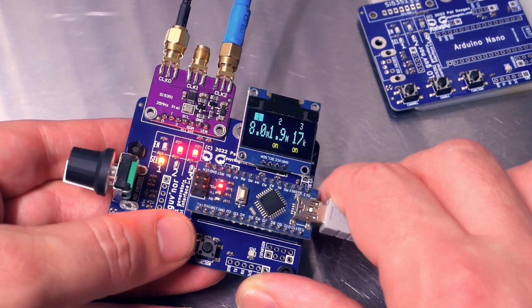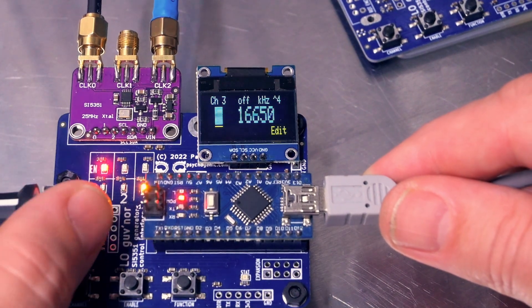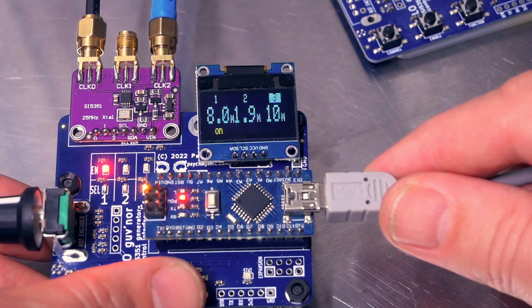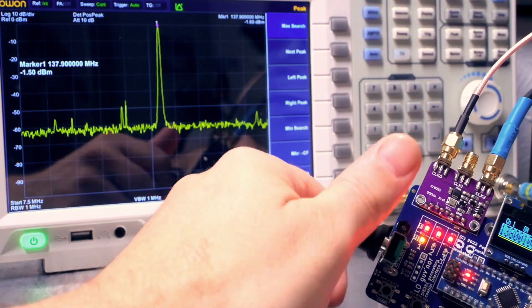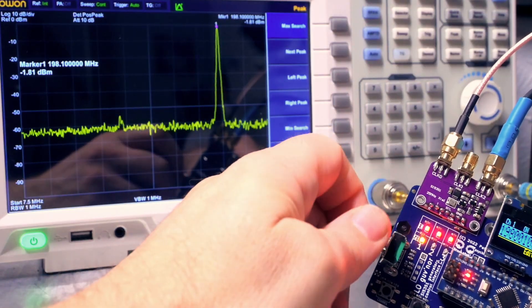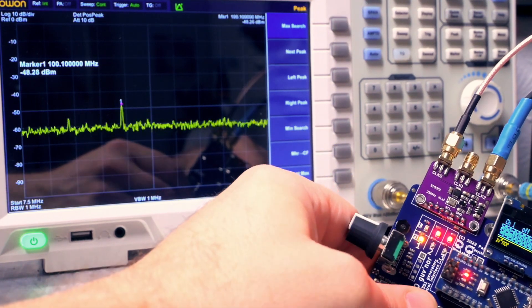The LEDs let you see instantly which signal is on or off and which one you've currently selected. The screen reminds you which is which — like channel 1 is 10 megahertz, channel 2 is 5 kilohertz, or whatever. It also lets you edit the frequency setting easily, and you can enable or disable clocks at any point in the process. The SI5351 is spec'd to go up to 160 megahertz, but these seem to have no problem going up to 225, and after some simple calibration they're both precise and stable.